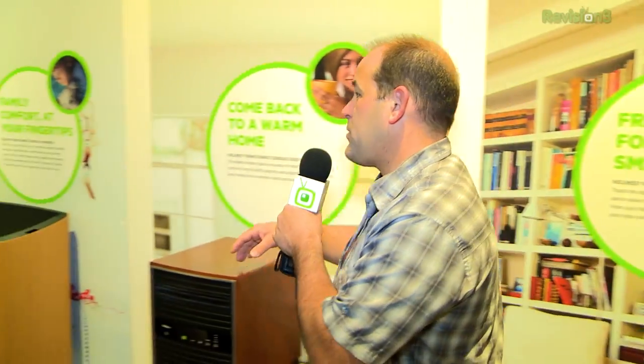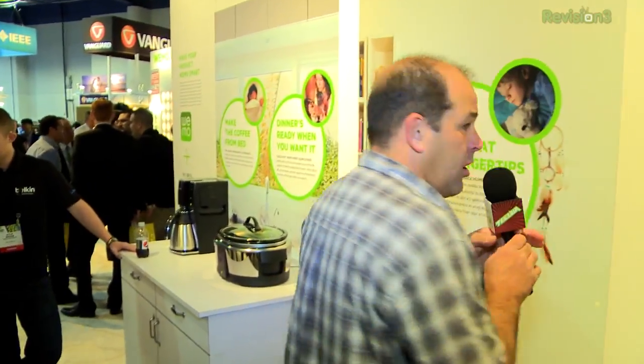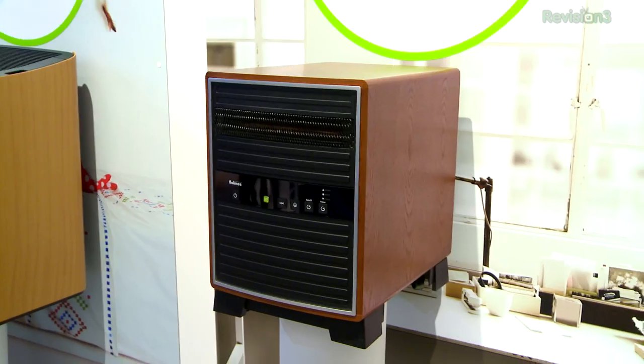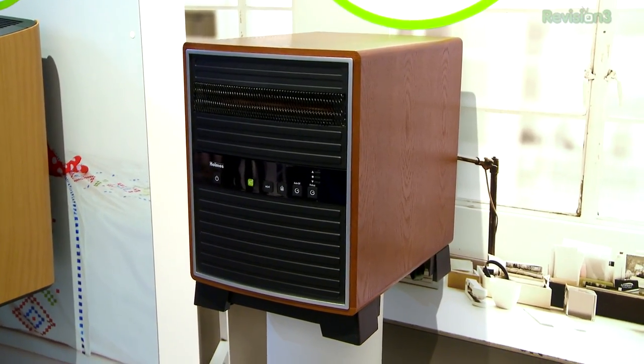Belkin also has a ton of new items in the WeMo area. They've got a smart air purifier, a console heater, and a console humidifier, and these will all be triggered and tracked remotely. So you can actually set these devices to go on when the heat gets too low or the humidity gets too high — they'll automatically trigger and you can control them from your cell phone.